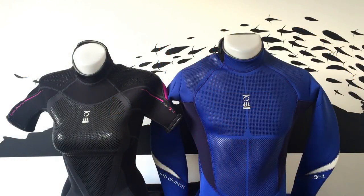Here at Mike's Dive Store, we think 4th Element's Xenos wetsuit line offers comfort, ease, and style without compromising on features. The Xenos line has something to suit any diver.